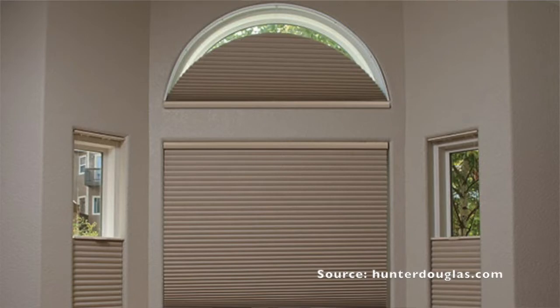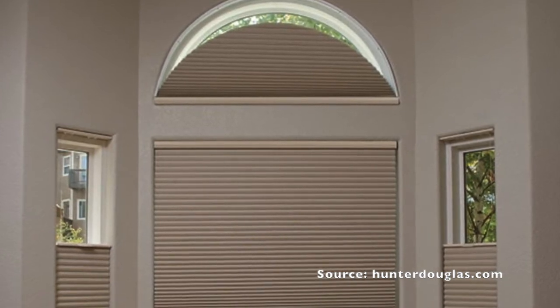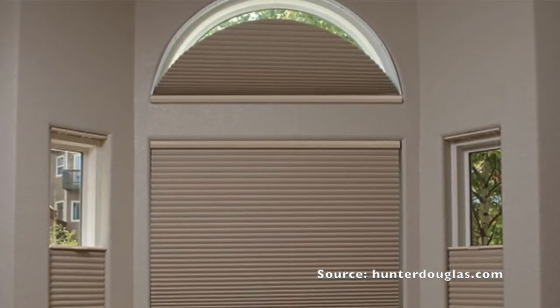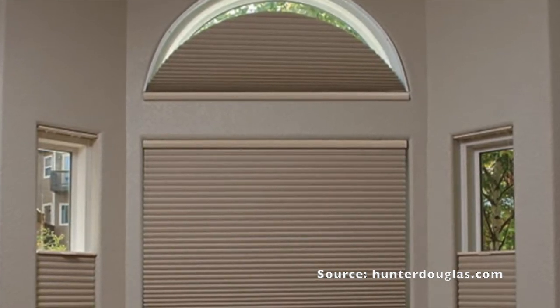The first option is the operable shades, and there are very few of these available. The first one is the Duette — that's the Hunter Douglas honeycomb shade. It is available with a horizontal pleat and you have a little toggle on the bottom that allows you to open and close the shade. The vanes will lower down and collapse when you want to have a view, and then you pull the toggle the other way and they raise back up and give you total privacy.